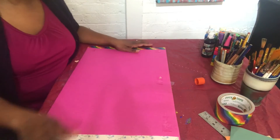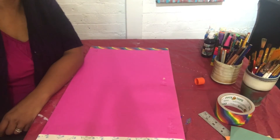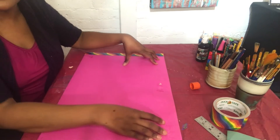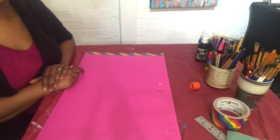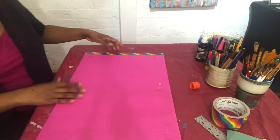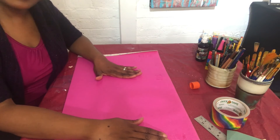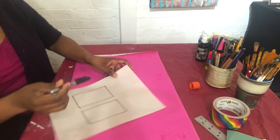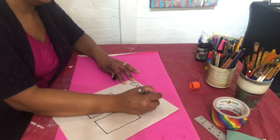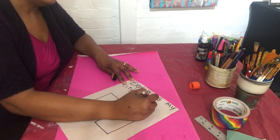One side is going to be personalized — all about you. You can have your name on one side and a few drawings and designs that represent you and the things you like. The other side is going to be the name of our program: 'Exploring My City Through Art.'